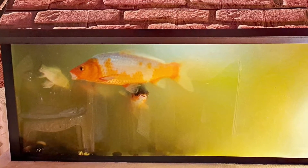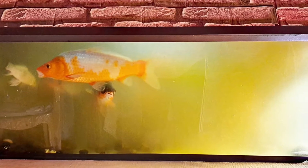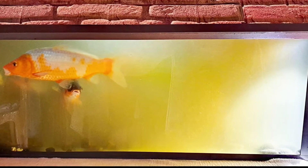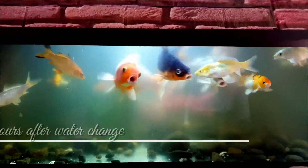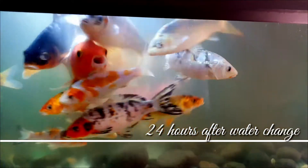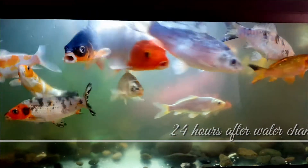Here is a picture of my tank before — green and cloudy water, you cannot even see all the fish at the back of the aquarium. I made a 50% water change just before adding the filter. Here is how the tank looks 24 hours after changing the water.